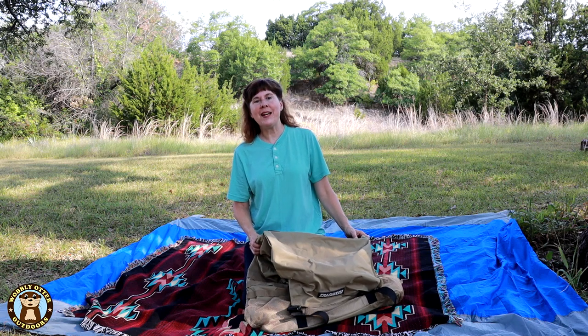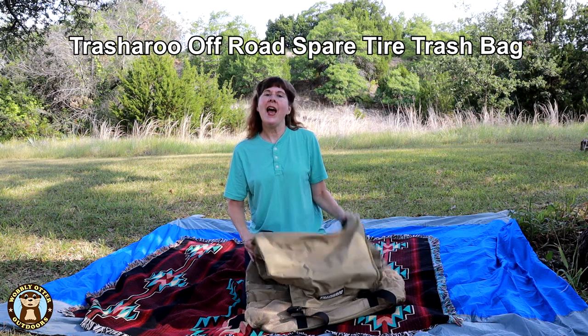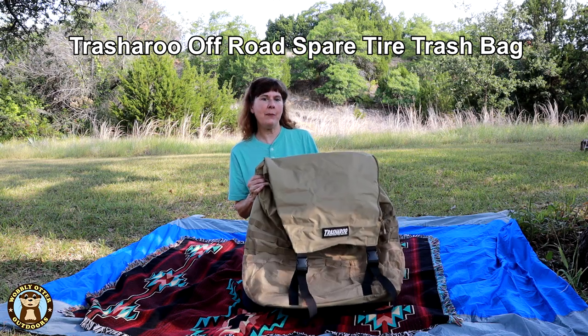Hello Wobblies! Welcome to Wobbly Otter Outdoors. I'm Kris and this is the Spare Tire Trash Bag by Trash-A-Roo.